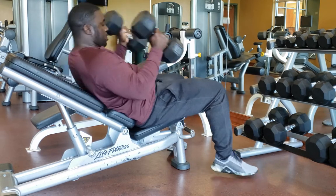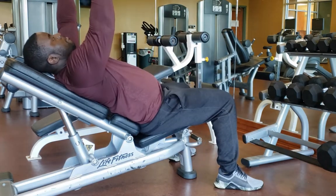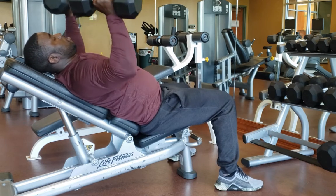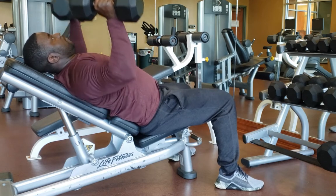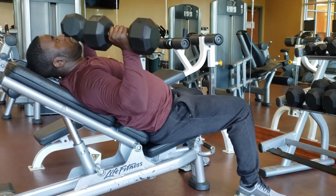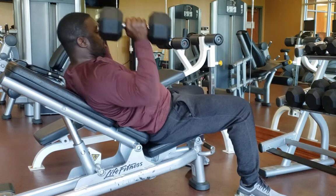Push to the sky — again, control the motions: up three seconds, down three seconds. This is really going to hit those muscles and give you a little burn, but that's good. You're going to get some strength, and anytime you get stronger that's going to help you in your baseball game.